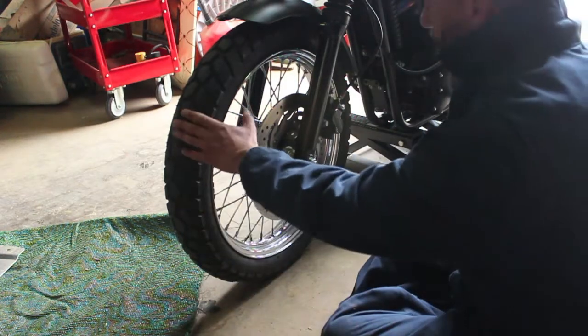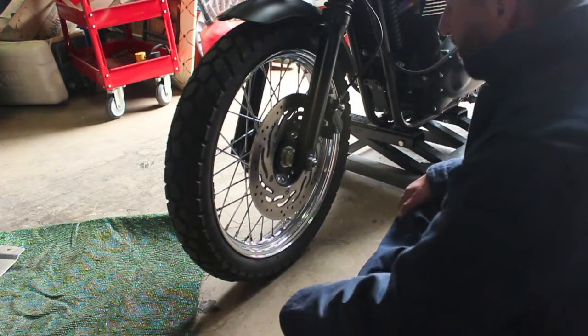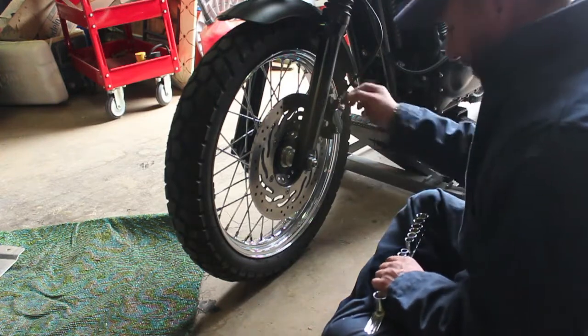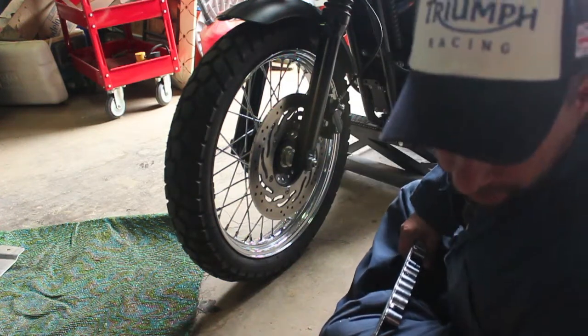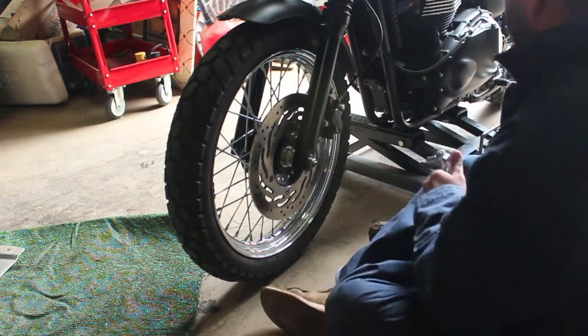Today I'm going to take off the front tire and the rear tire. In order to take off the front tire, we need to first take off the brake caliper, and that is going to be a 12mm socket. You don't need to disconnect the battery or anything for this job.